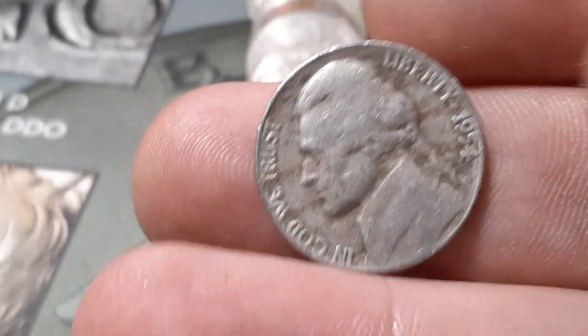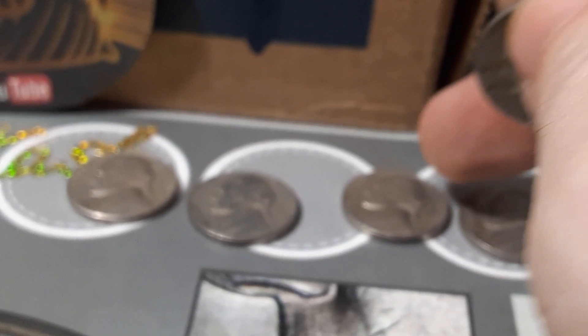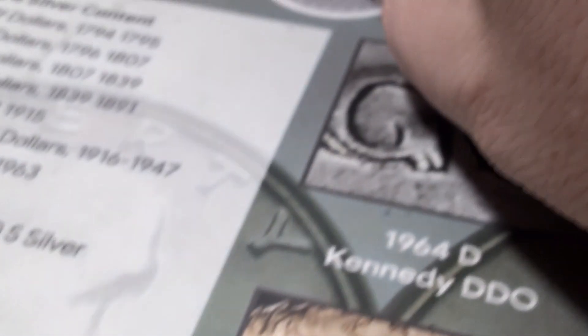Roll number seven, box number one. We got a 1954, first 54, out of Philadelphia. Roll number 11, box number one, we're going to have our first 1946 — and we got a Philadelphia.